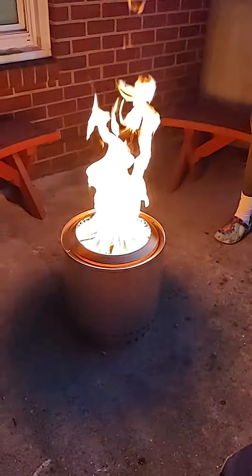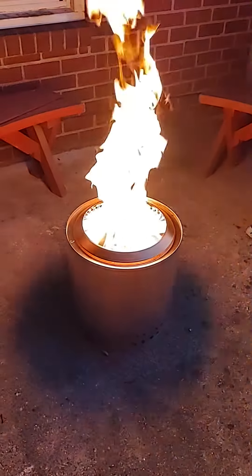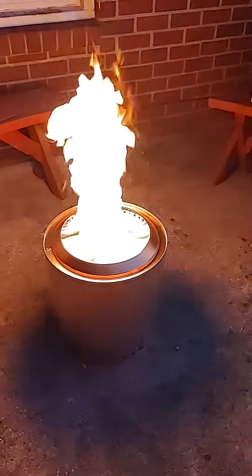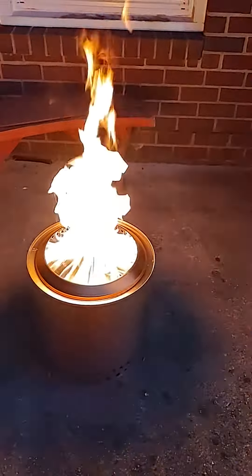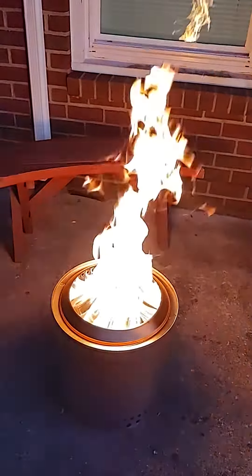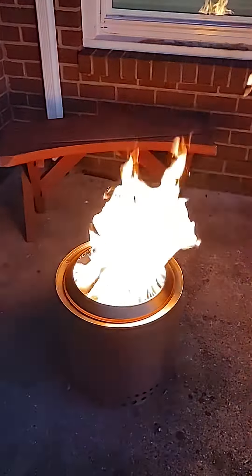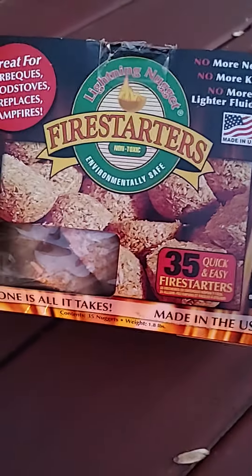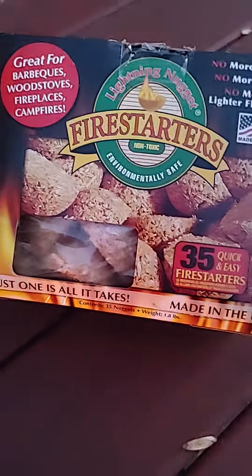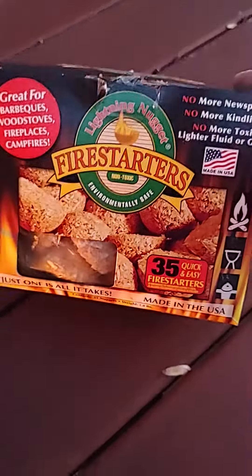So this is the Solo Stove Ranger. It's a portable fire pit and it's burning through its kindling right now. I used birch wood as kindling and that's essentially what's in there. I started it out with this stuff — I think it's pitch wood with some type of food grade wax. It's all natural, non-toxic.